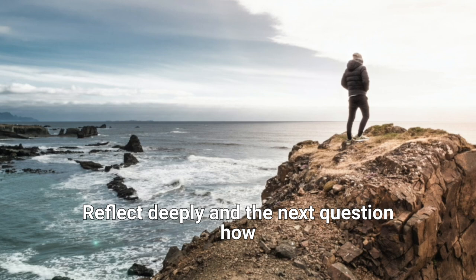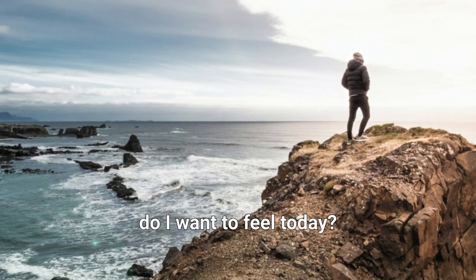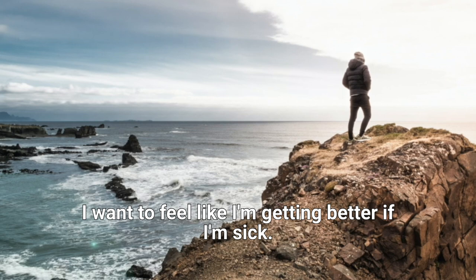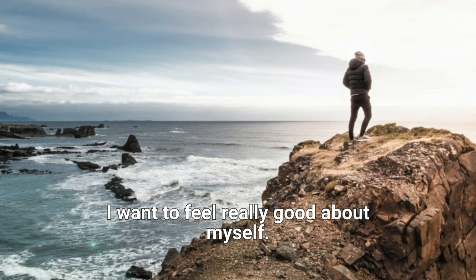And the next question: how do I want to feel today? I want to feel strong. I want to feel energetic. I want to feel abundant. I want to feel courageous. I want to feel healthy. I want to feel like I'm getting better if I'm sick. I want to feel really good about myself. Reflect deeply on how you want to feel today.